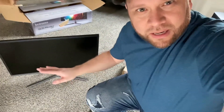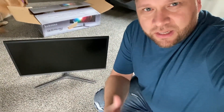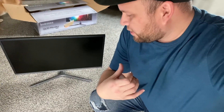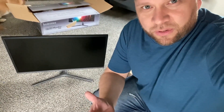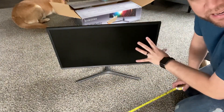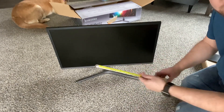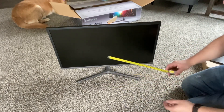I got it all hooked up. I'm going to put a tape measure on it so you guys can see the exact dimensions and see if it works for your desk setup. It's advertised as a 28 inch, but I always like to see the exact dimensions because you never know if there's a little bit of forgiveness in their measurement.